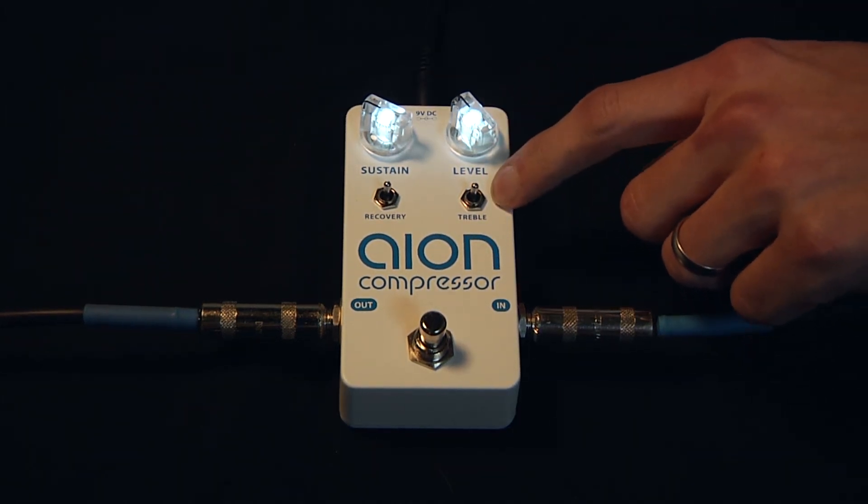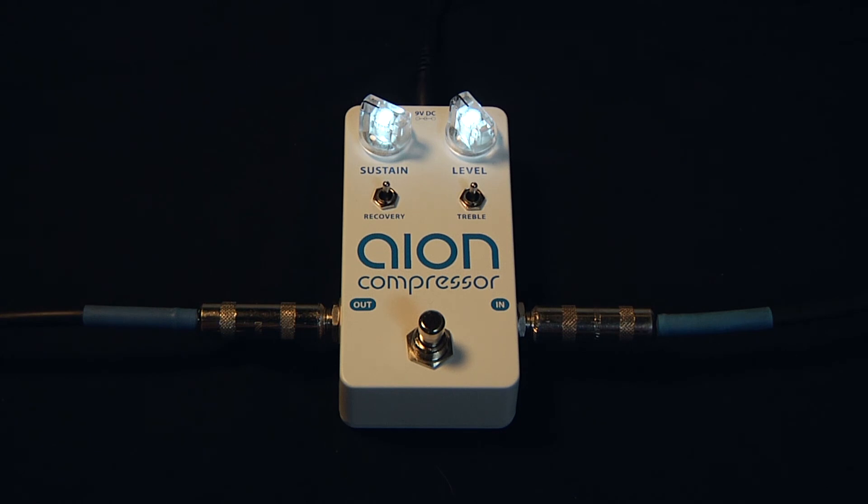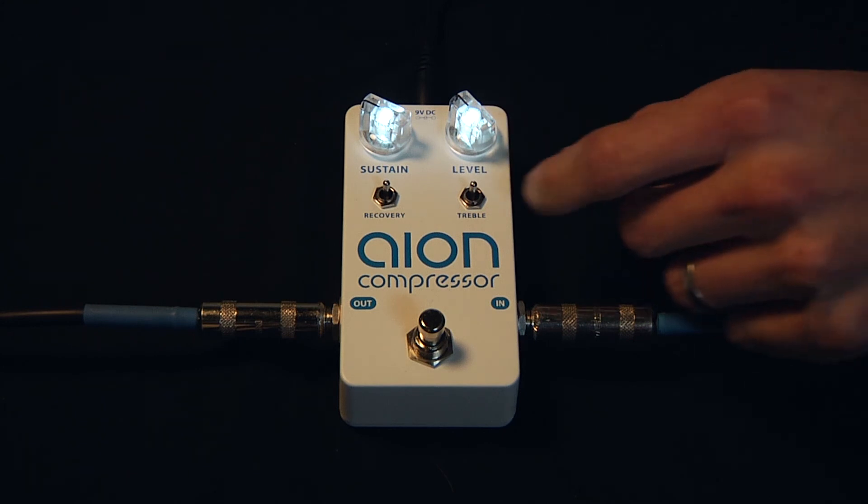The ION Compressor also features a treble pass-through circuit with three settings. We've been listening to the pedal in the flat setting. Here it is one more time. Here it is again in the maximum setting.